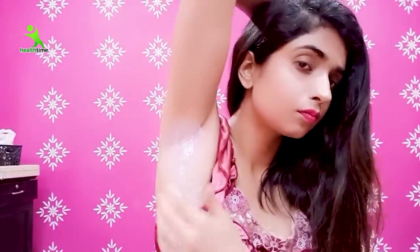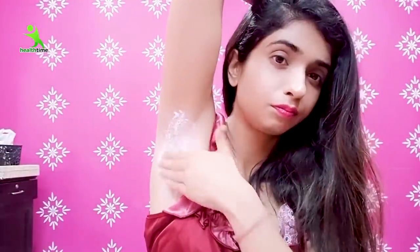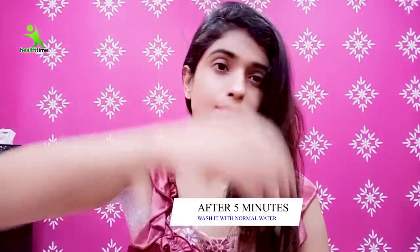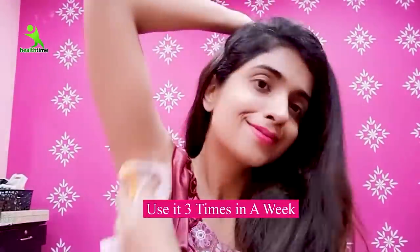Wash it off after 5 minutes — same process as before. If you feel any irritation or burning sensation, wash it off immediately. Otherwise, leave it for 5 minutes, then wash with cool water. After washing, also apply almond oil or coconut oil to moisturize your underarms.